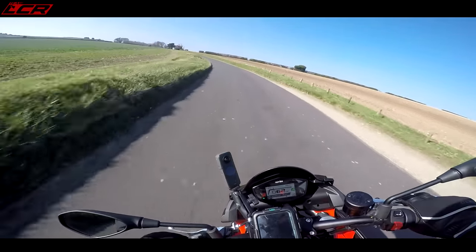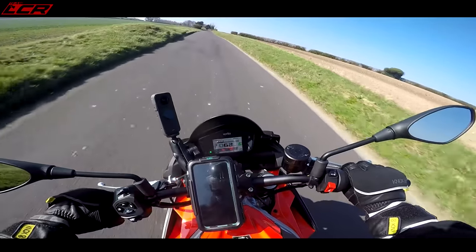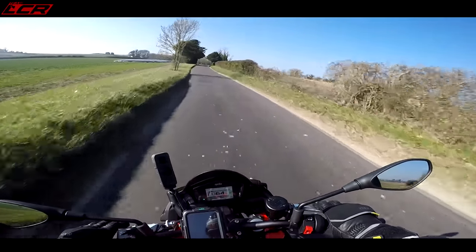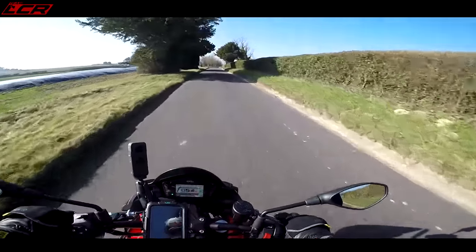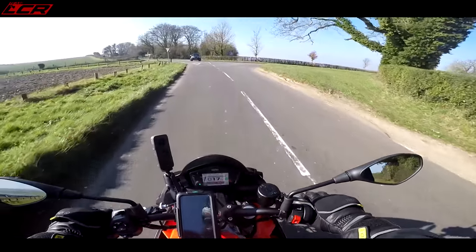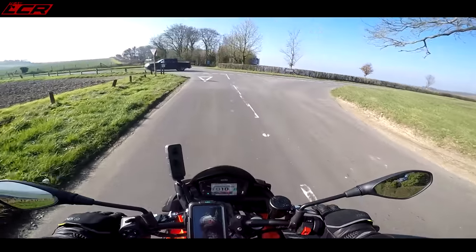The front brake is very, very nice. I've been a little bit careful because these tyres aren't even properly bedded in yet. The front brake is lovely — loads of power on the front. The back is also very good as well.